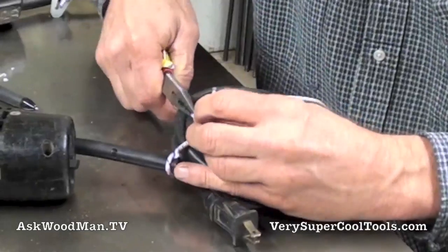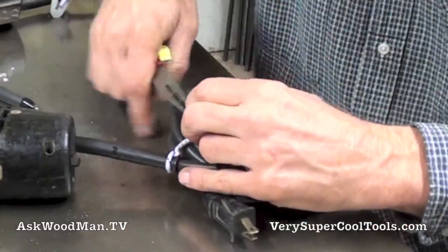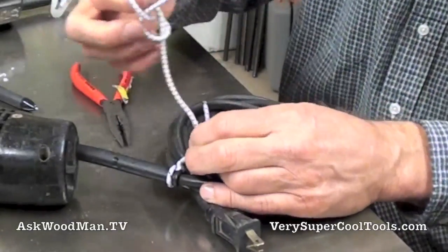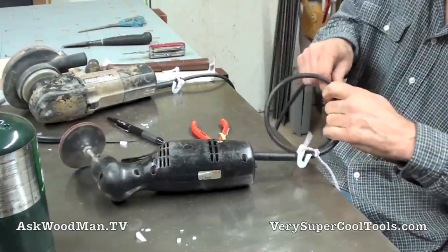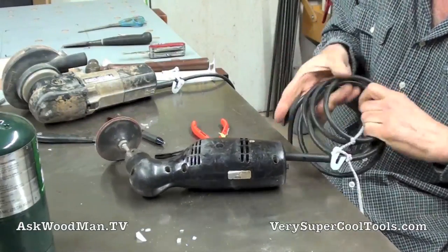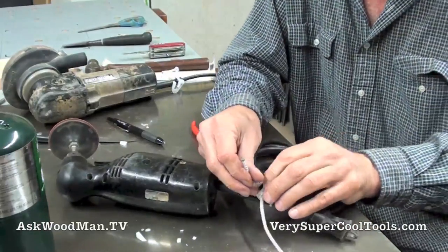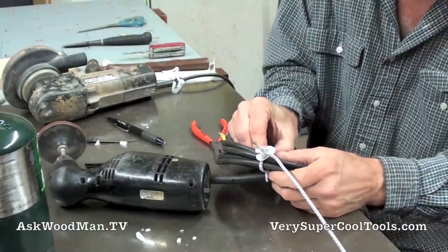Alright, this one is right here — let's get a pair of needle nose pliers. Now that's perfect right there. Third time is the charm. Just the right amount of tension — not too sloppy. I have just a little bit of tension on the elastic.